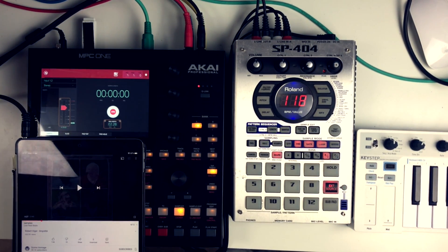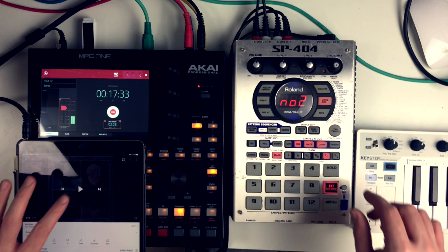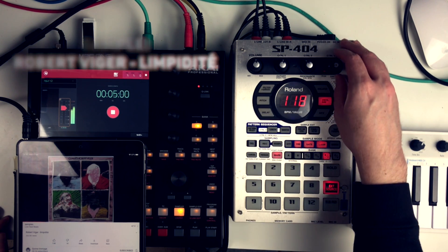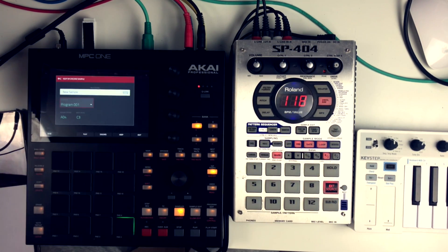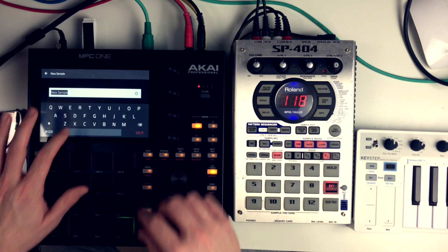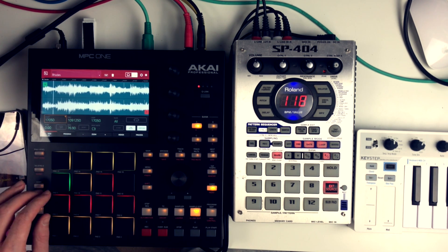I have the iPad connected to the SP404 and the SP404 to the MPC, so I can sample through the effects of the 404. I used the vinyl sim to add some crackle, lowered down the crackle a bit because it was too loud, then I pressed record on the MPC and play on the iPad. That's the sample that I recorded with the vinyl crackle. Now I renamed it and pressed the edit button to set up the starting point.